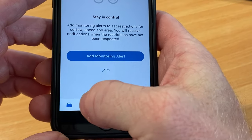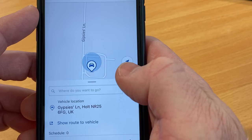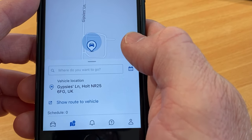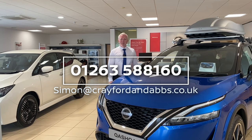The final thing you can do is, if you click into the map, you can set a destination using the navigation system and actually send it to the car, so next time you get into the car the sat-nav's already set for your route ahead. If you'd like to find out more about the Nissan Connected Services app, please give me a call on 01263 588160 or you can email me directly at simon@crayfordnabs.co.uk. Thank you.